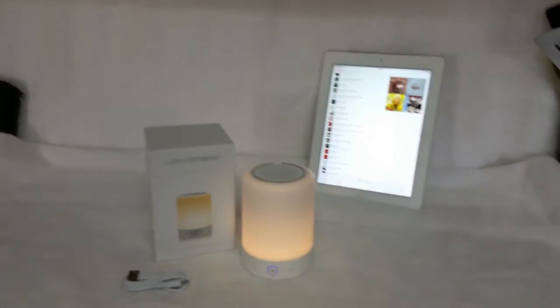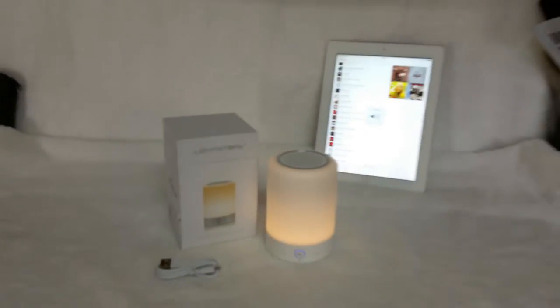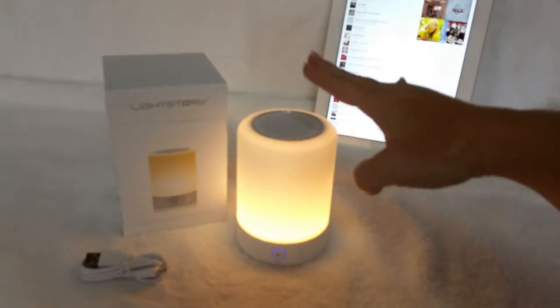I don't even have the volume up all the way. That is impressive. And if you tap it...